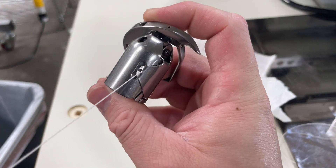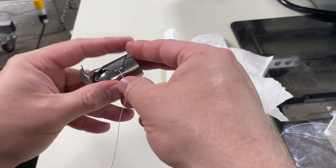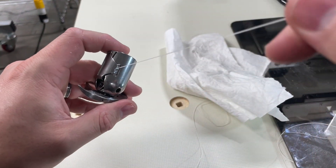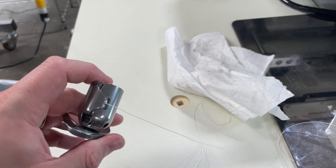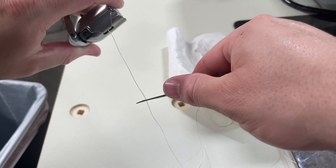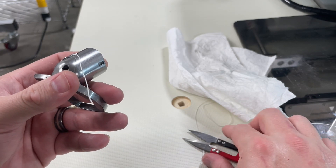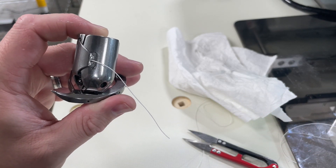There we go. A big difference with this one is you have to leave quite a bit of thread — I would say almost two to three inches. Now I'm going to put this back in the machine.